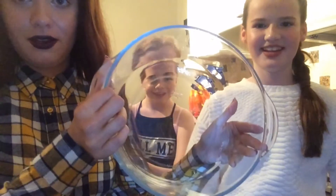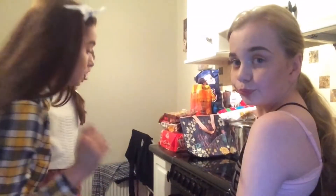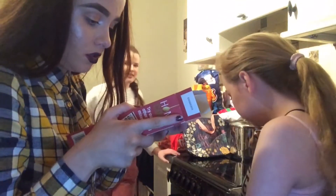Hi everyone! We're going to do this brownie mixture. What you will need is two eggs, 50 millilitres of water, and butter — you just guess how much to put in. You need one of these bowls. You have to preheat the oven now, just flick it on, preheat to 180.